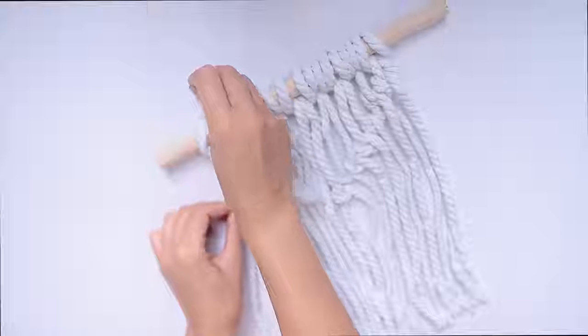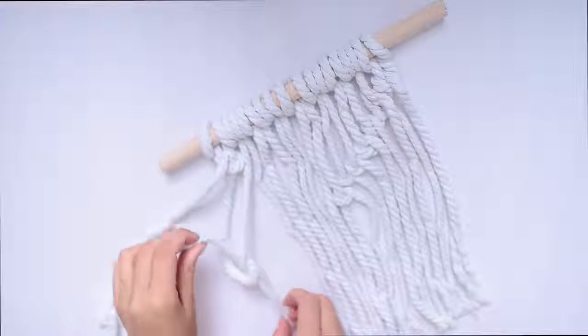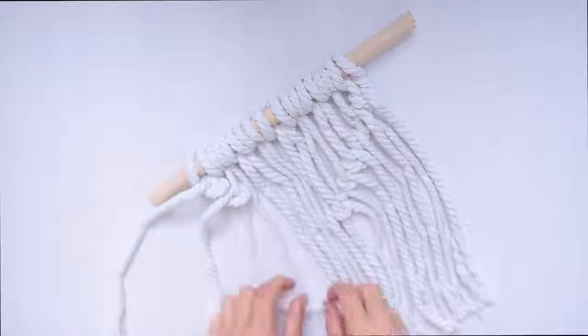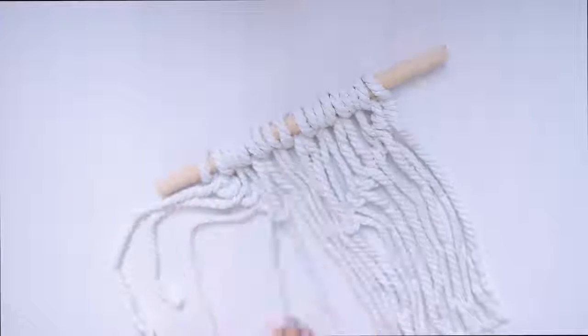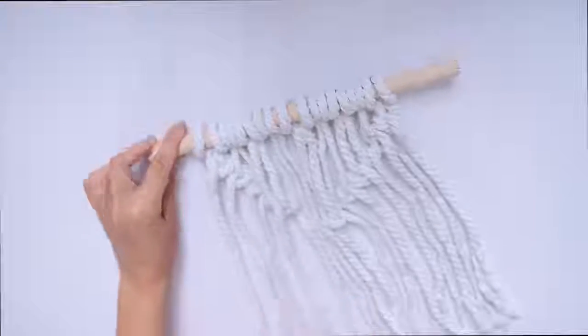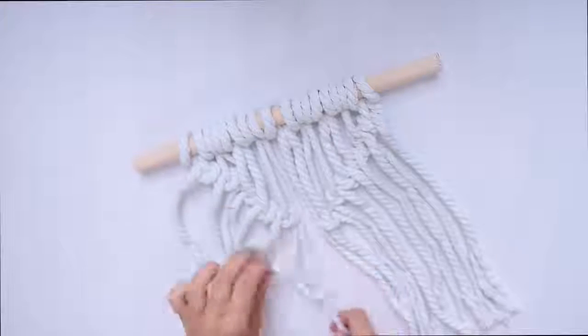Then you can start knotting it. I took one piece of rope, pulled it underneath the one to its right, and pulled it very tightly — it makes a diagonal pattern. Keep doing this and repeat all the way into the center, then do the other side. This is my first time doing any kind of macrame knots so it's not perfect, but I'd love to learn more and do a larger one.